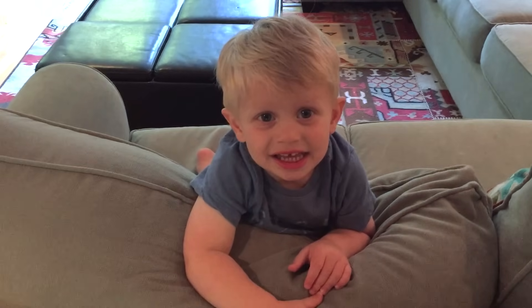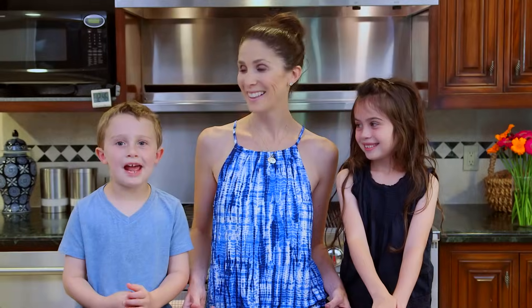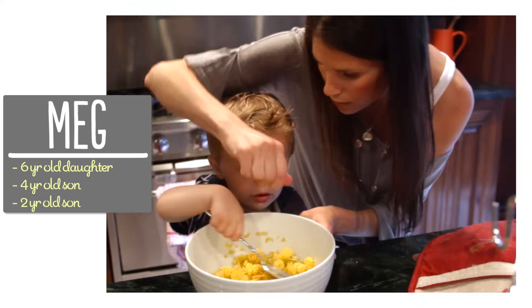Hey guys! Ryder is turning two and he's been practicing for his birthday a lot. What's tomorrow? Ryder! How old are you going to be? Two! So today we're going to make an ice cream cake. I'm Meg and I'm passionate about finding ways to make life with kids easier in the kitchen.